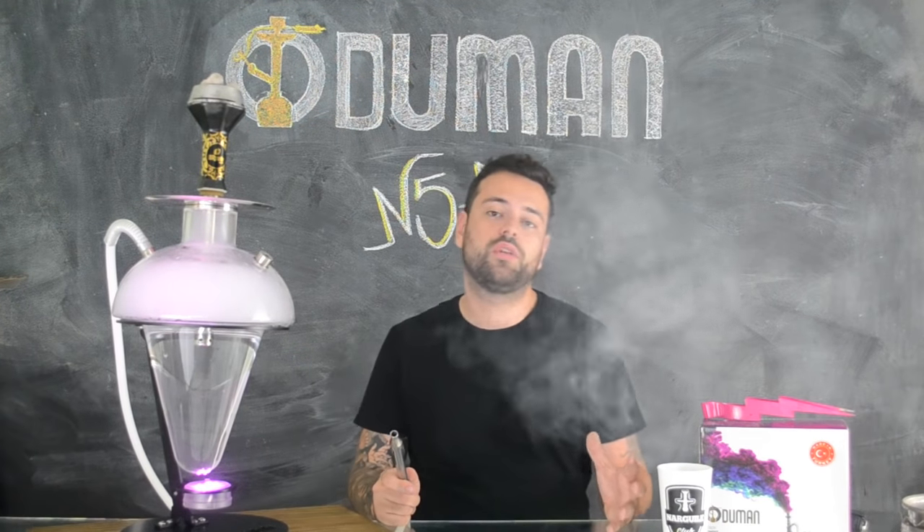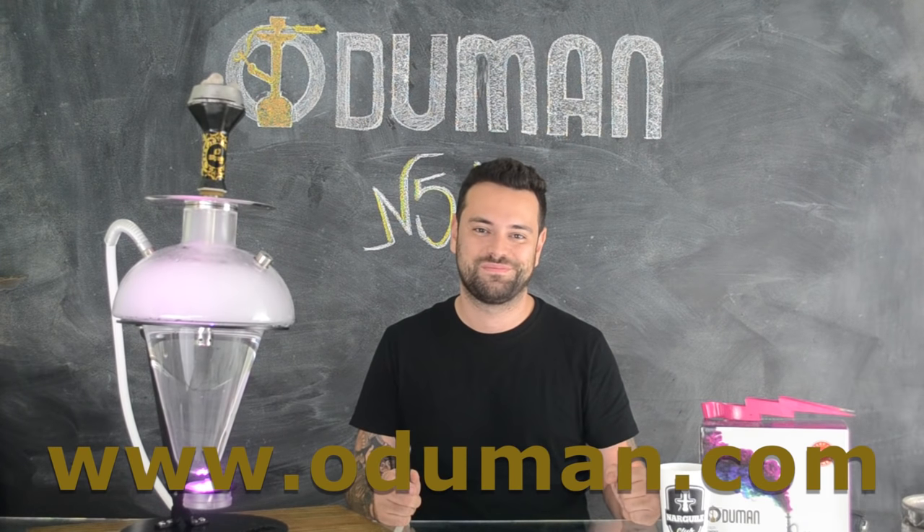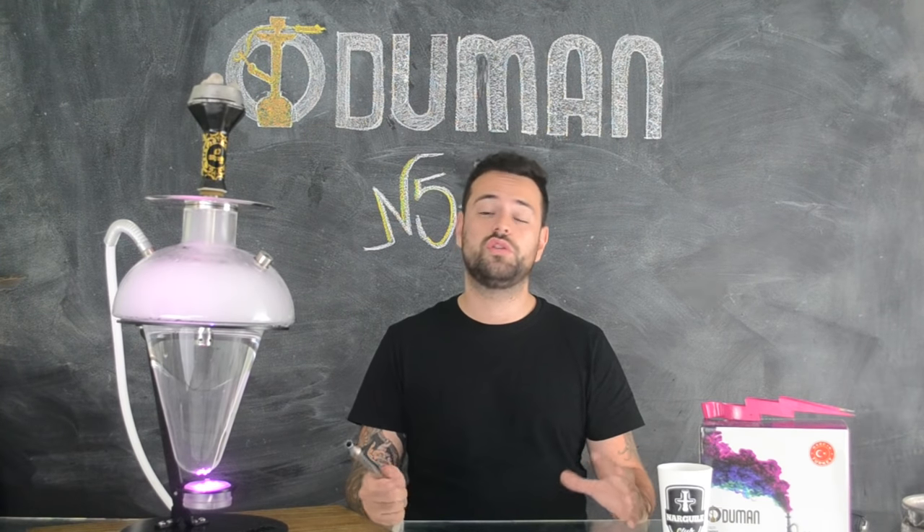No Brasil você ainda não encontra ele à venda, mas pode entrar em contato direto com a marca através do site que vou deixar aqui na tela para vocês. O preço sugerido é em torno de 250 dólares. No site também tem outras opções da marca, inclusive o Narguile de transporte, no qual eu vou fazer um Ruka View em breve para vocês.